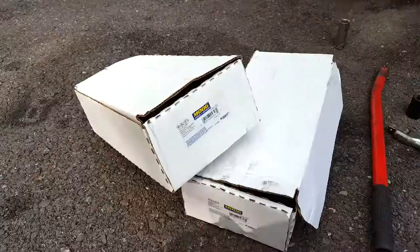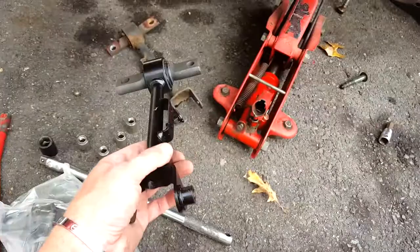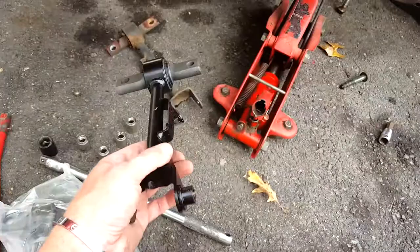So here are the new ones from Moog. Let me get the right one unwrapped and I'll start installing it. It looks like they're the same on both sides, so it doesn't matter which one you use on what side.